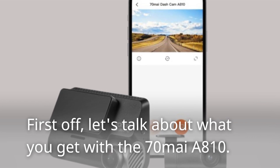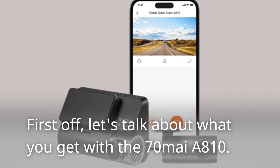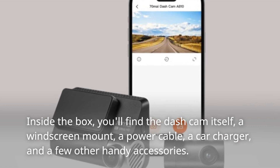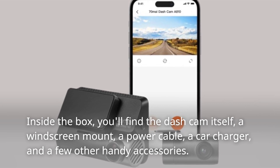First off, let's talk about what you get with the 70mai A810. Inside the box you'll find the dash cam itself, a windscreen mount, a power cable, a car charger, and a few other handy accessories.